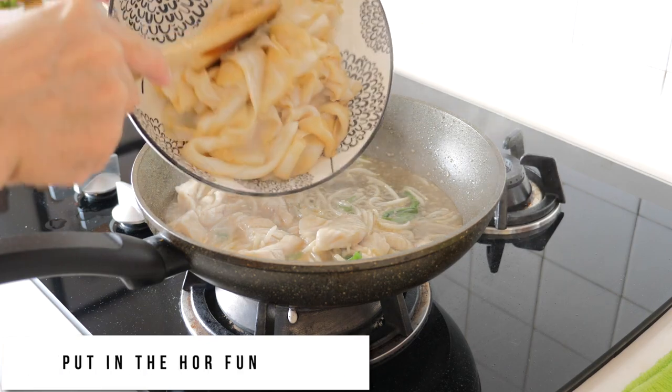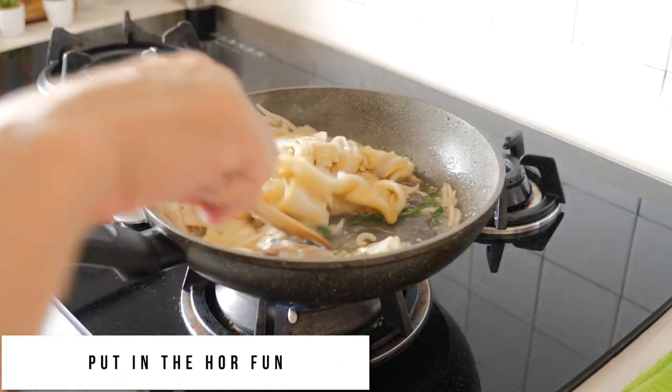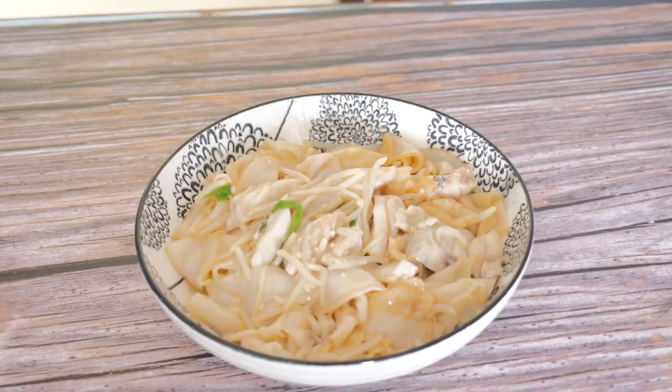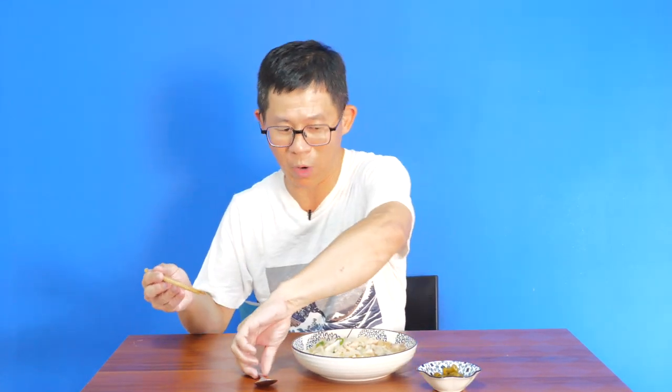Okay, last but not least, I put in the ho fan. We are almost done — let's take a look at the ho fan. Ladies and gentlemen, Sun Lao Ho Fan is basically fish with ho fan. There are only four components: the ho fan, the fish, the spring onion, and the beansprouts.